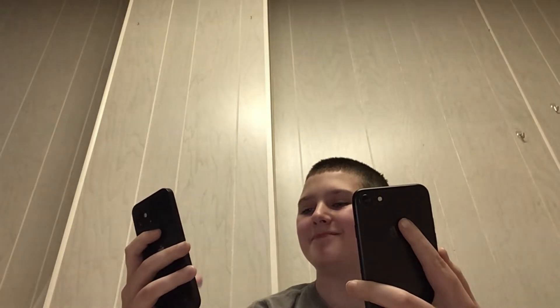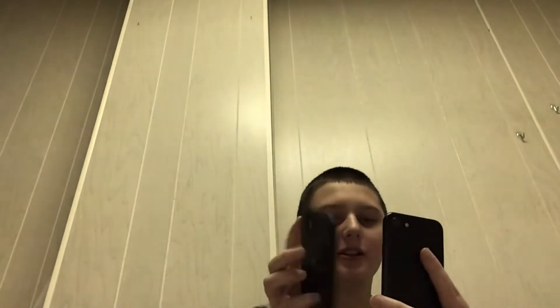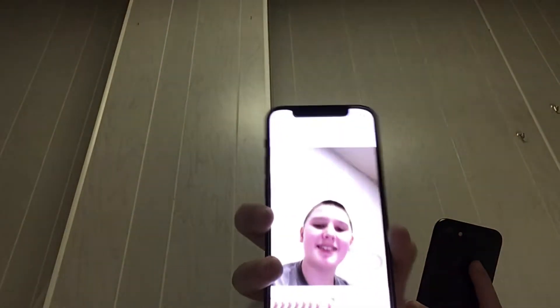Let's take some selfies. Don't you guys agree?